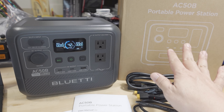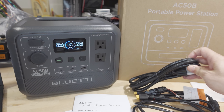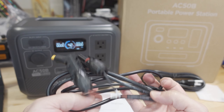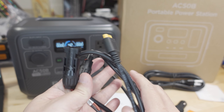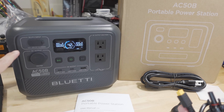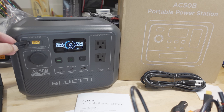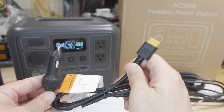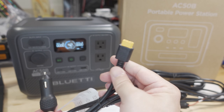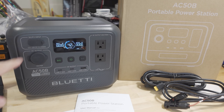I want to show you what came in the box. You get the power station itself, an AC plug for charging via AC power, a solar charging cable with MC4 connectors and an XT60 connector that plugs into the solar input port, and a car charging cable so you can plug this into your cigarette lighter adapter — also using that same XT60 DC input port.